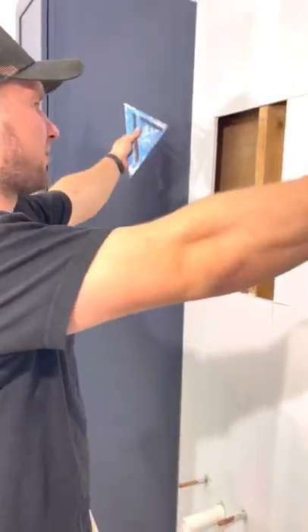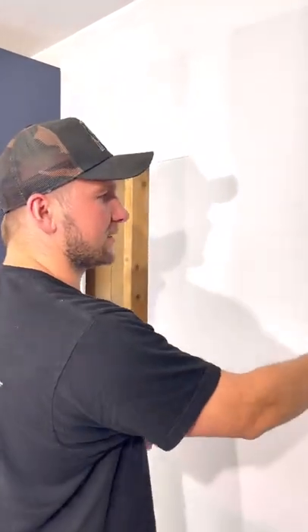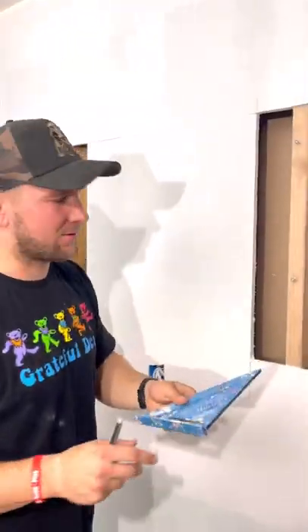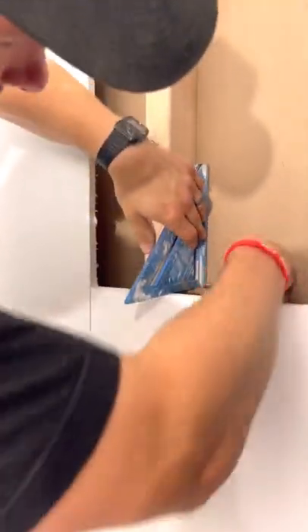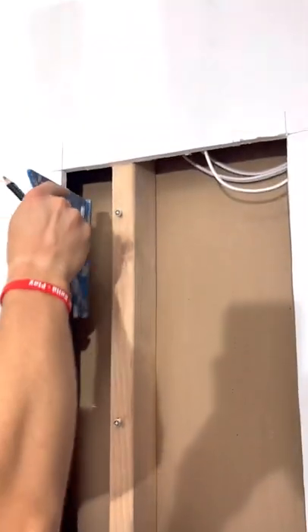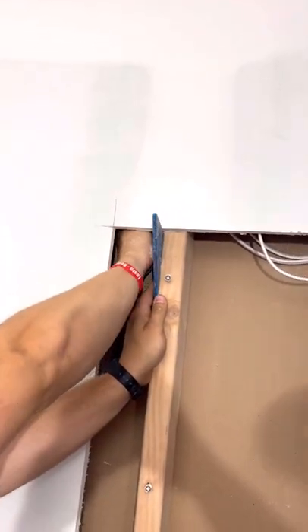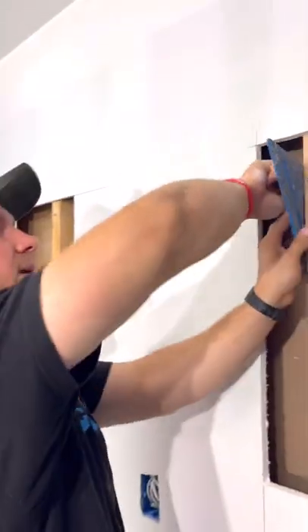Now that we have our drywall cut out, all we have to do is add some blocking here and here, and we just have to cut out these studs. This is a non-load bearing wall so we can do this with no issue. If this is a load bearing wall, you probably have to frame this out before you put any drywall up because you might have to add headers and all that. We don't have to deal with that, and you guys probably don't either. So we'll make our marks and then get the multi-tool and cut this out.